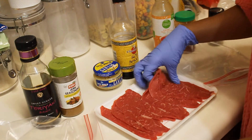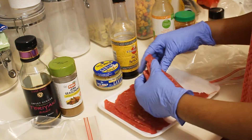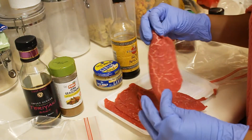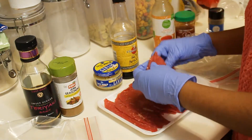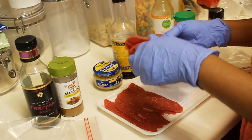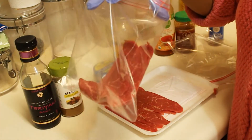So I'm gonna take... You can see these strips are pretty large. I could cut them down, but I'm gonna leave them just like that. So that's about four. I've got four in there.